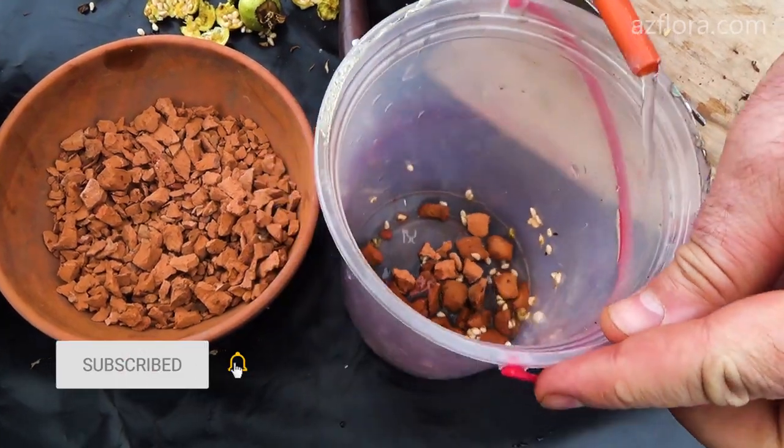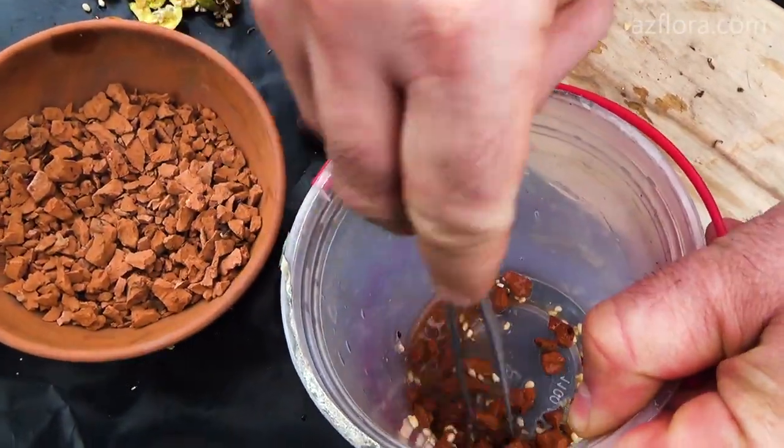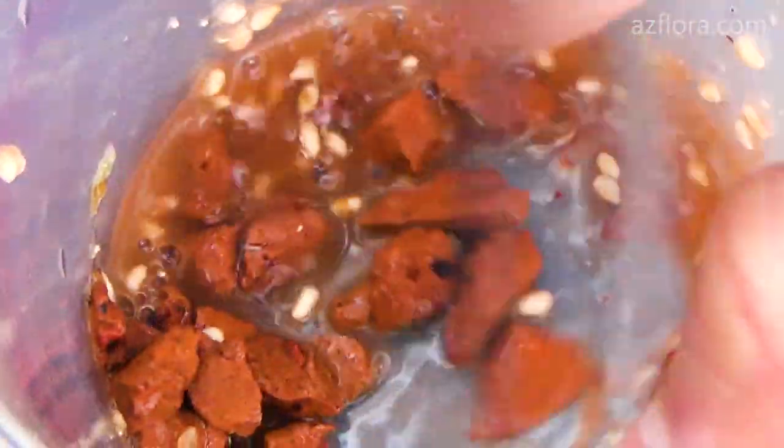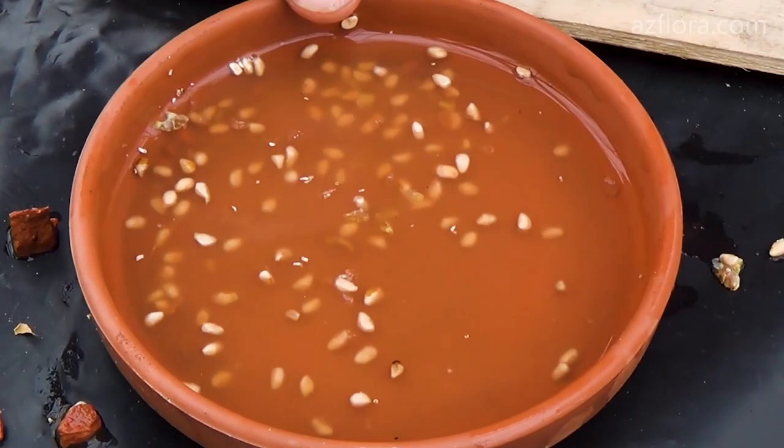Before sowing, seeds are scarified, damaging the peel with the help of brick crumb. Scarification involves weakening, opening or otherwise altering the coat of a seed to encourage germination.